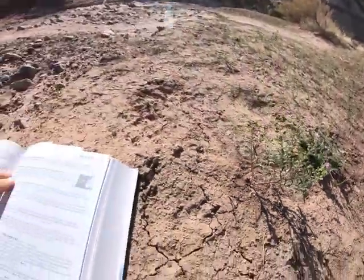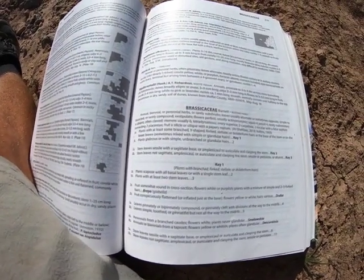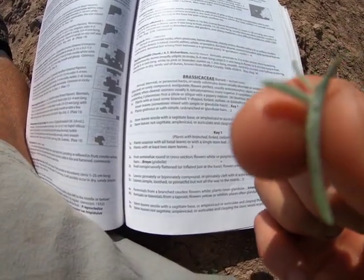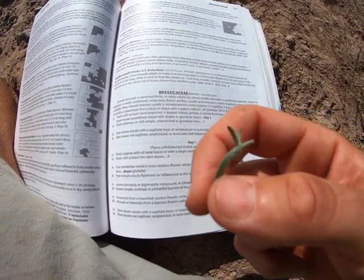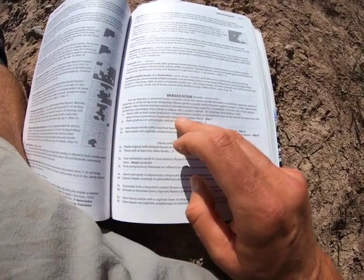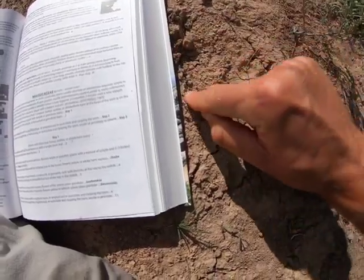We're going to start keying Brassicaceae. The Brassicaceae key starts on page 219, and one of the big things we're going to look at is the hairs. The first part of the key focuses on hairs. On this leaf I can see little stellate branched hairs — star-shaped hairs. Plants with at least some branched hairs, which can be y-shaped, forked, stellate, or dilabriform. This one kind of comes out and then branches off the top.